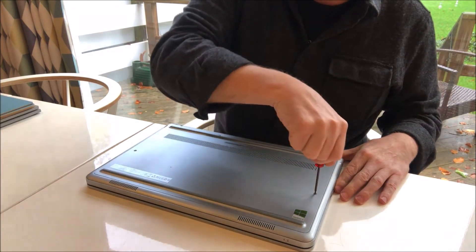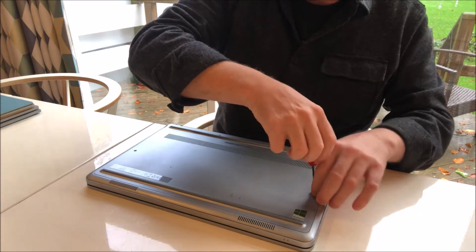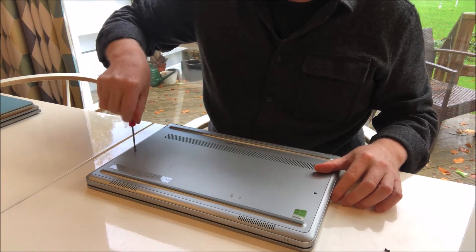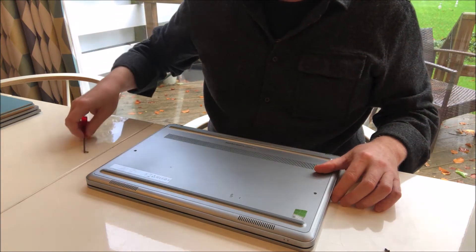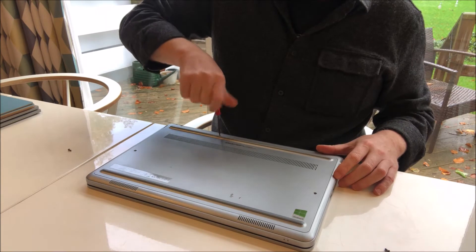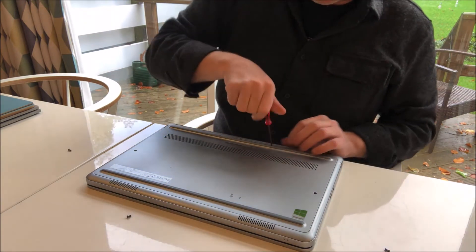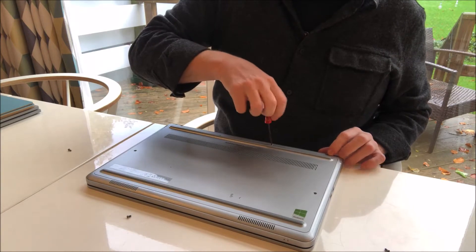Take the screwdriver that came with the battery and undo those tiny little screws. There are a couple — usually about four in this case. Keep them in order so you know where they go back to. Take those out. It's quite a quick, easy job.